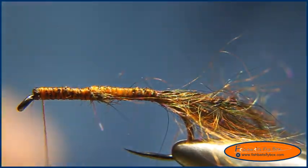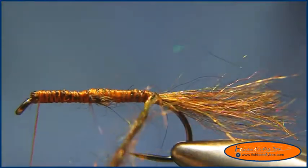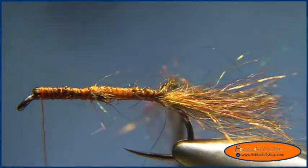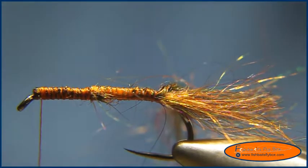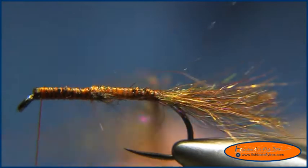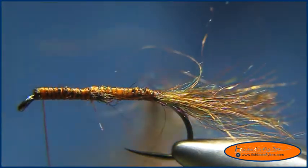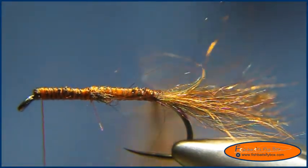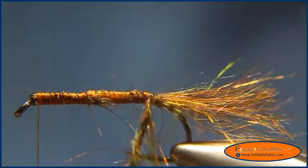From here we're going to take our mohair and start wrapping it around the hook shank. Actually, first I want to take our Velcro stick and loosen up the fibers on this yarn.